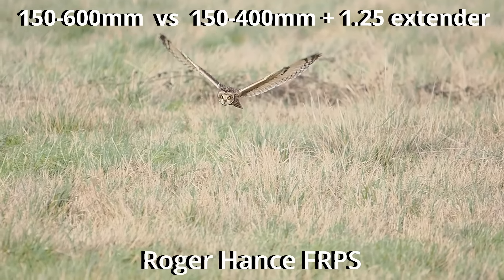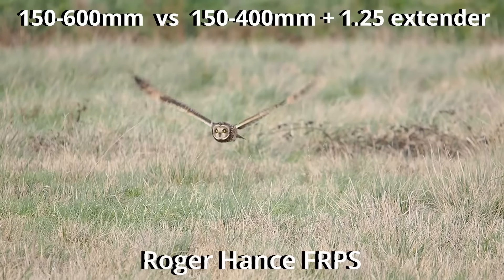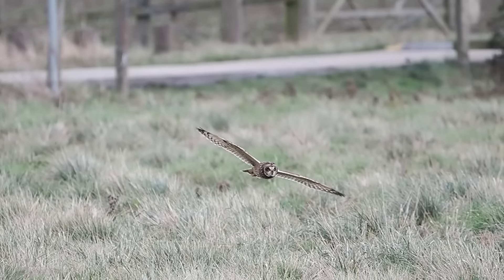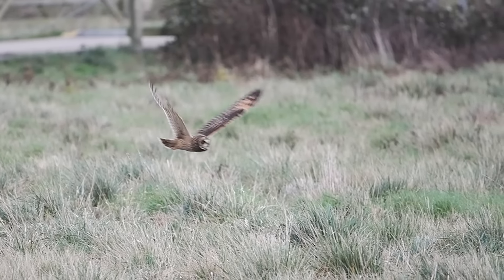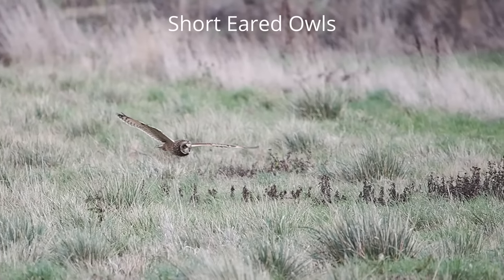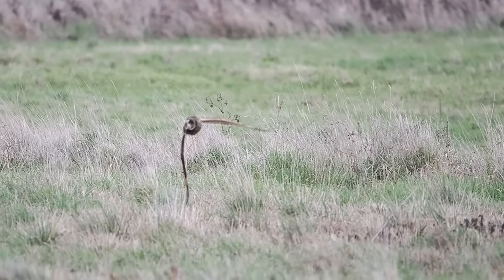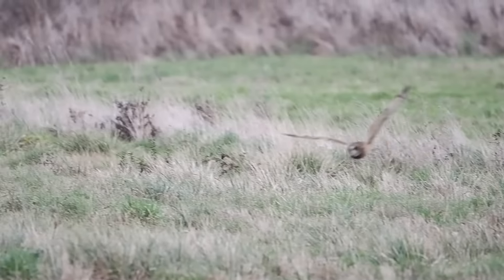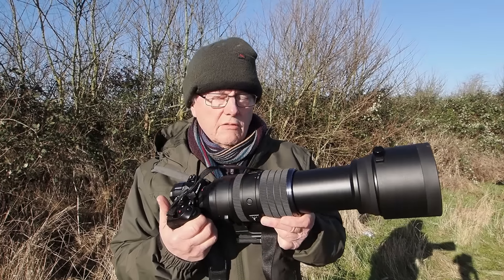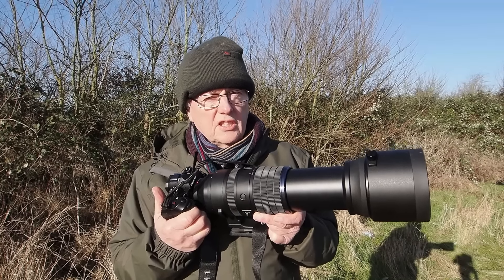In this, the third and final video in the series, I test out the 150-600mm lens in comparison to my own 150-400mm lens. In this video I'll be photographing birds in flight, mainly short-eared owls. All the images are taken using the OM-1 Mark II, and at the end of the video I'll give my impression of how the two lenses compare to each other.